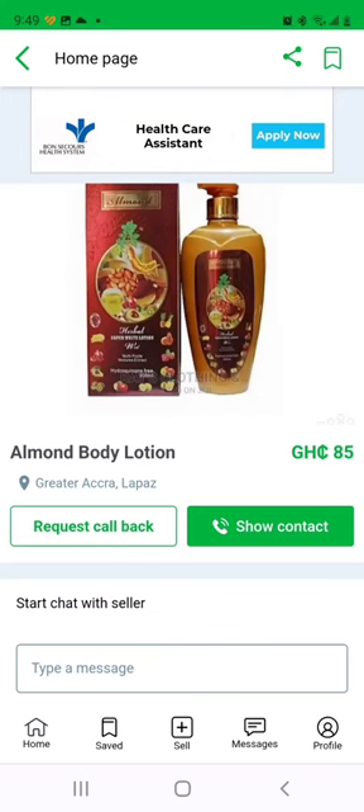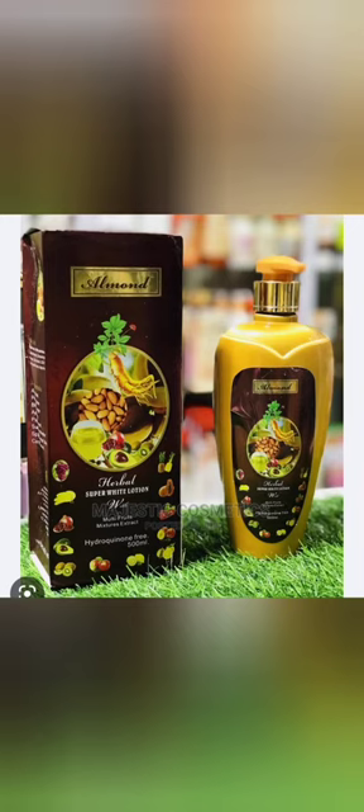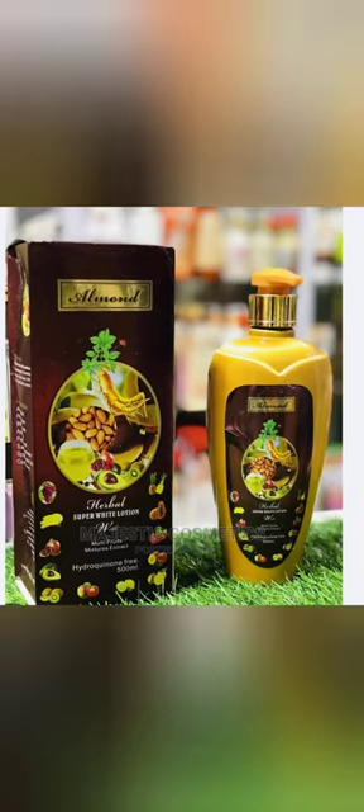If you have dark knuckles, stop any harsh chemical cream you are using and concentrate on using only this one, then it will bring you back to the way your skin used to be. That's all I have to say about this cream. Do not forget to subscribe to my channel to hear more, and if there is any question, please do not hesitate to leave a comment down below and I will respond to you. Thank you, bye.